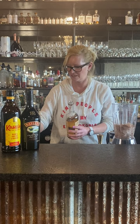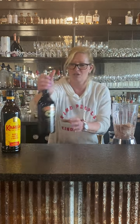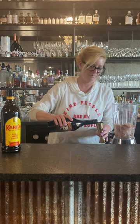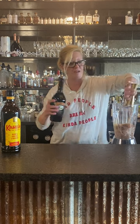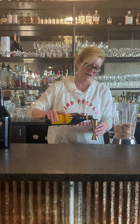Then one ounce of Bailey's, because who doesn't want Bailey's — it's nice and creamy and yummy. Then I'm gonna do one ounce of Kahlua. See how this turns out — I'm not gonna lie, I tried it at home before I brought it to you.